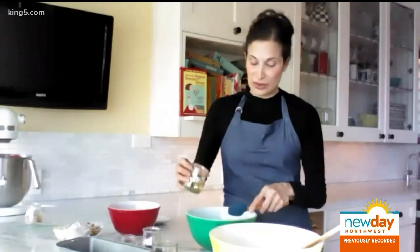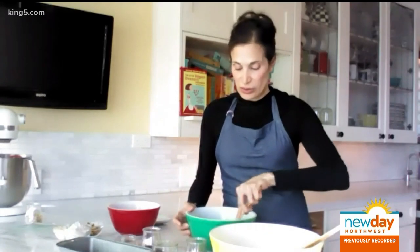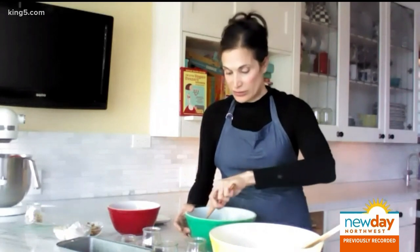One quarter cup of oil — I love sunflower oil, but you can use canola or whatever vegetable oil blend you have in your cabinet at home. No big deal.